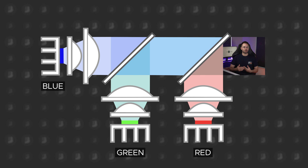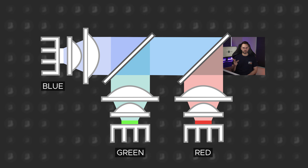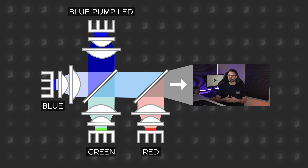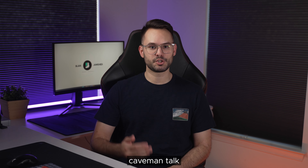BenQ didn't stop there, because this isn't any ordinary LED projector. Most LED projectors you find are 3LED projectors, meaning that there's one LED for each primary color — red, green, and blue. The X3000i, on the other hand, is a 4LED projector. It still has all the same stuff as 3LED, but adds a blue pump LED. This pump is important because the green LED in 3LED projectors isn't actually green, but rather converted light from blue. Companies use blue light, which is much brighter, and convert it to green to have higher brightness. And this is where the X3000i literally shines.